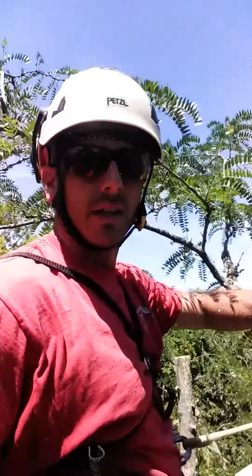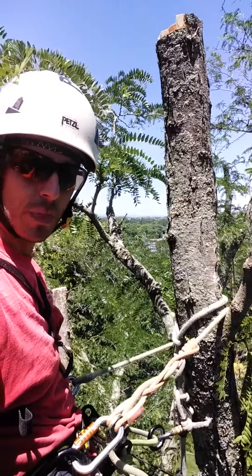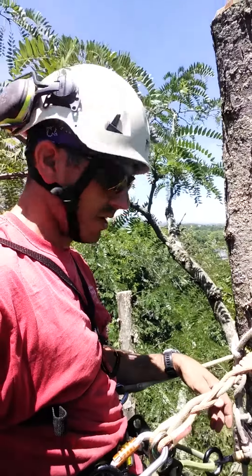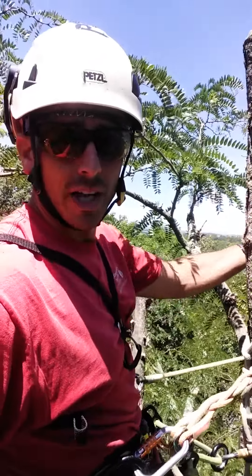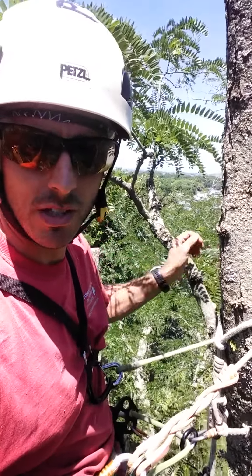If I weren't on my ascenders, I'd be way down here below and I'd have to cut above my head, clip back into my foot ascender and knee ascender, and bring myself back up to a safe cutting position. So I figured I'd share that — I'm sure a lot of you have done that, but hey, no sense in thinking to yourself, think out loud. Alright, see you guys later, bye.